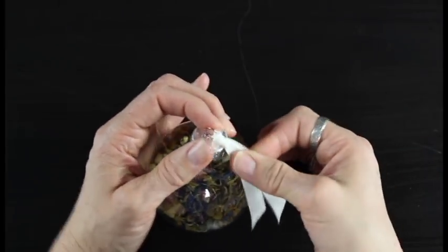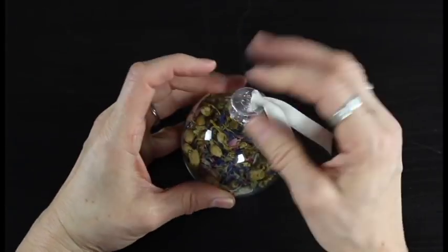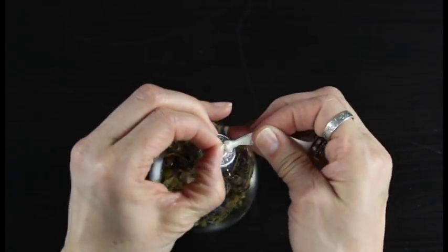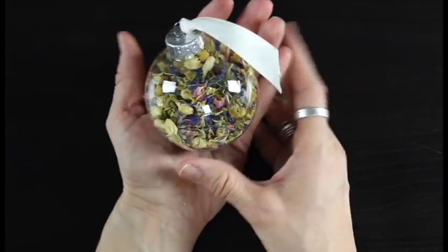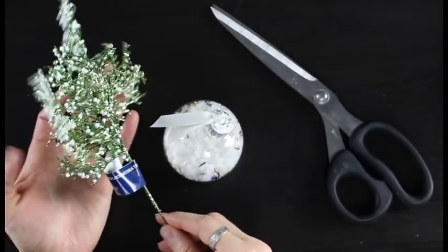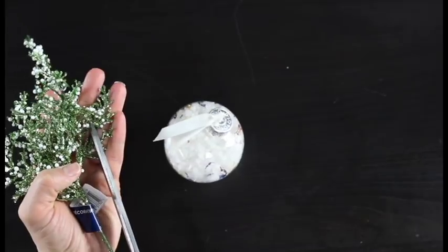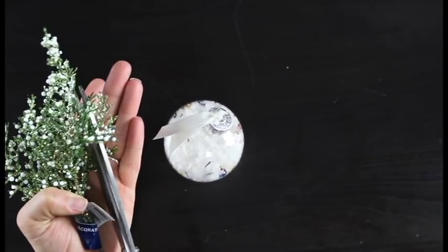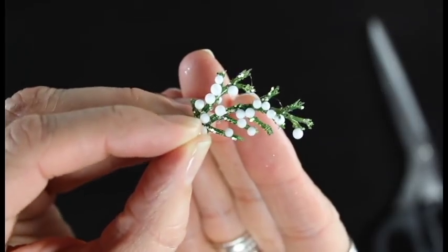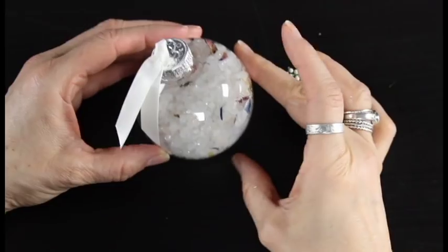I chose this ribbon because I wanted something simple — I didn't want it to take away from the bath soak. If it gets too busy, there's more focus on the ribbon than the bath soak, and the bath soak is so beautiful I wanted to stick with that. So then I'm going to grab little sprigs of my greenery, cut off a little piece, and glue that right up at the top of my ornament between the two pieces of ribbon.